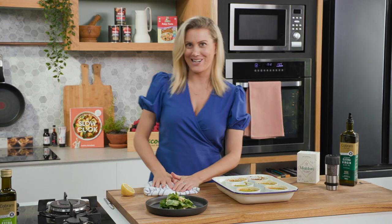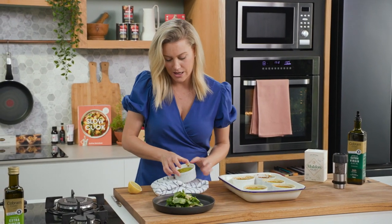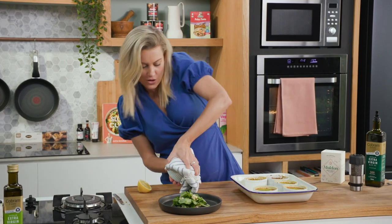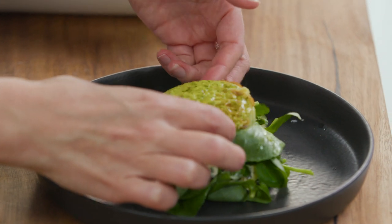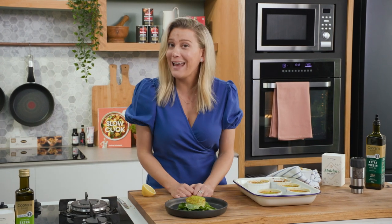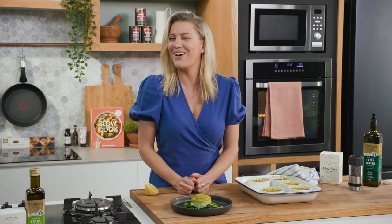Now for the main attraction, which is the soufflés. I'll take them out of the tray, and just with a knife, just loosen it. We'll just turn it out and pop the little soufflé just on top. It's okay if the watercress leaves wilt slightly. That is a delightful, very elegant way of serving a cheat's soufflé with zucchini. Very nice.